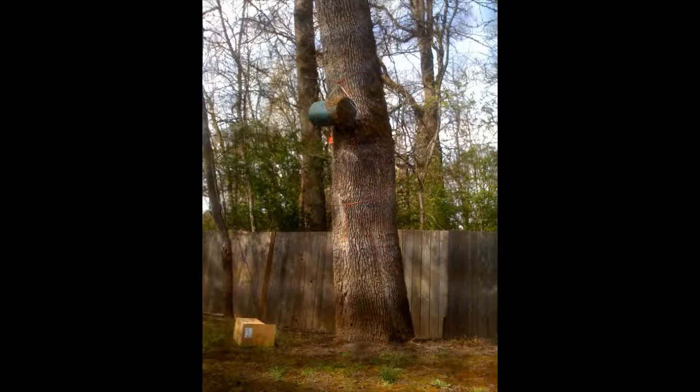Hi, this is Jim Hensel. You're looking at a swarm trap that I hung about 12 feet in a tree that's being populated by a swarm. This trap was baited with lemongrass oil. The swarm in it weighed about 2 pounds.